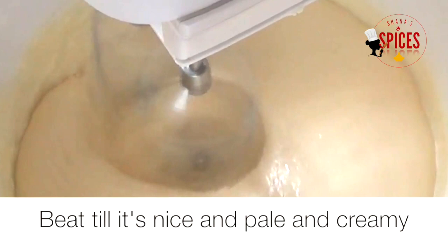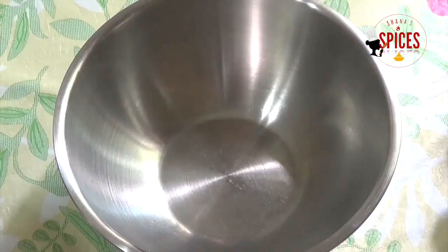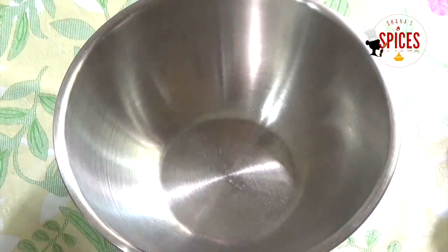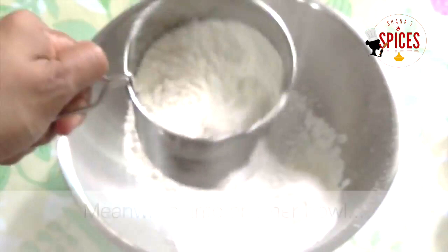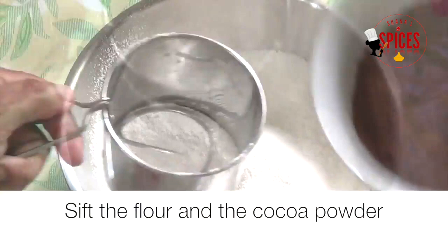The mixture is a very pale, light, creamy color. We put the cocoa powder and dry ingredients into a sifter. We put the cocoa powder in the bowl and mix the two of them. If you put a whisk or fork in the bowl, mix the flour and cocoa powder together.